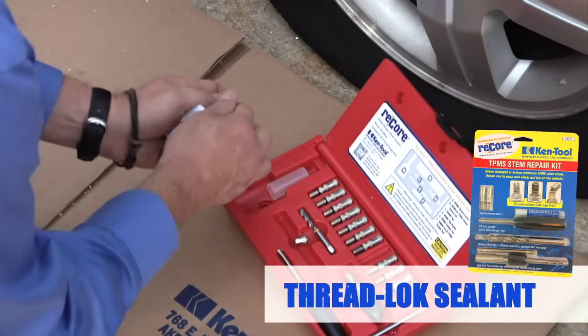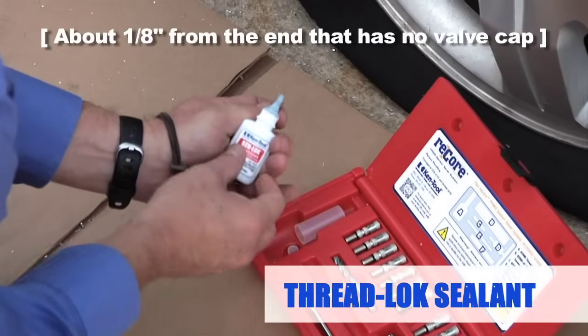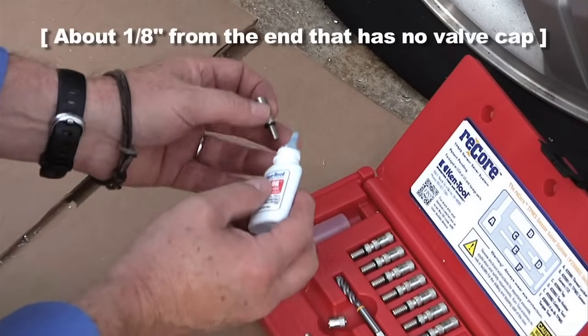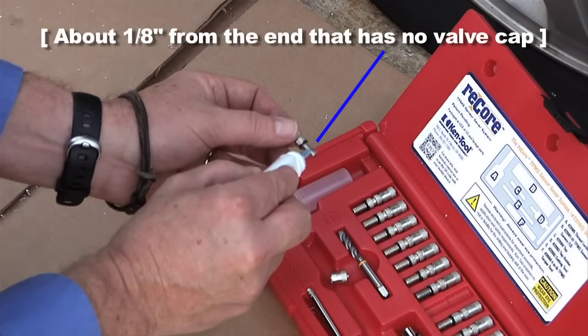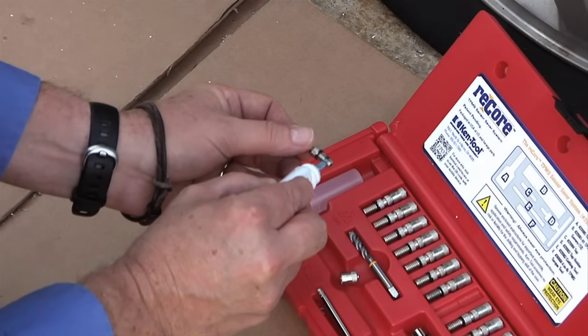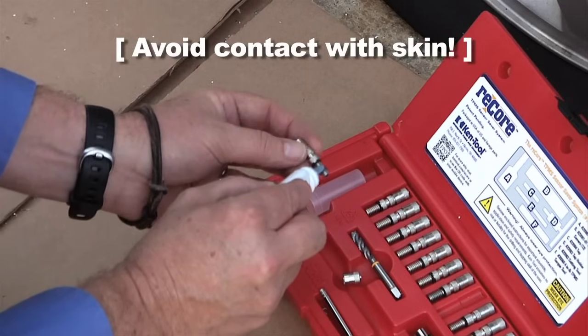Apply thread lock sealant to the outside of the threads of the ReCore sensor saver about 1 1/8 inch from the end that has no valve cap. Use the tip of the applicator bottle to spread it all the way around. Be sure to avoid contact with skin.